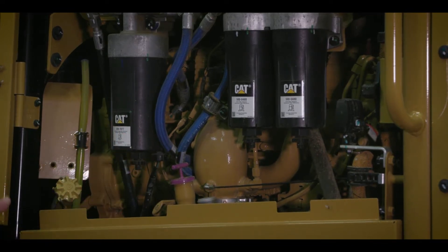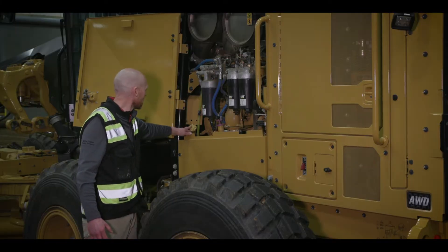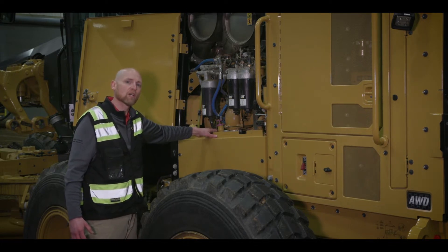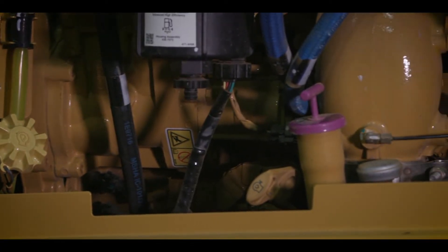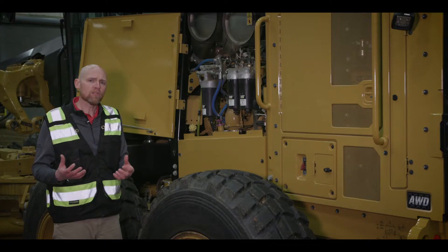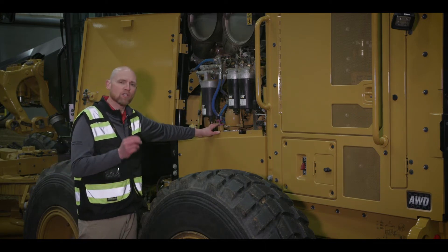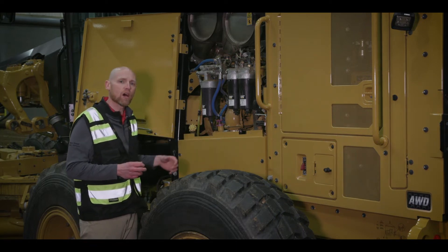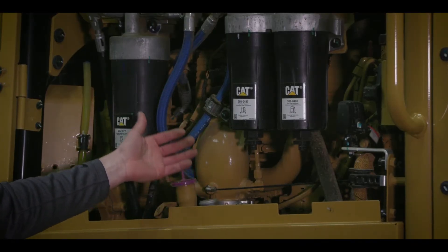As you look in here, everything is laid out really well. You have things that are color-coordinated — for instance, the engine oil fill and checkpoints are both yellow, which lets you know what fluid you're looking at or needing to fill. Your transmission check and fill is also in this area. There are also SOS sampling ports that are color-coordinated, so if you see a rubber stopper or plug that's the same color as the fluid compartments, that is your SOS sampling port for taking fluid samples.